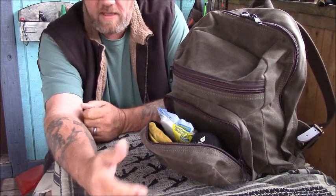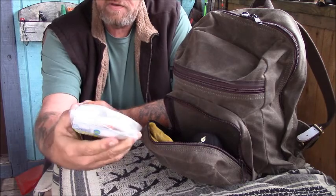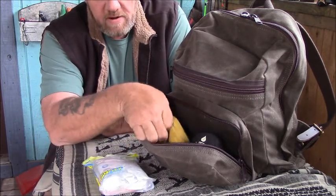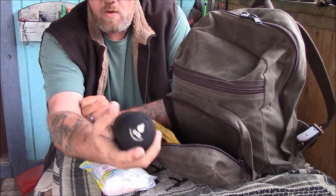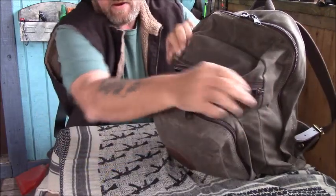It has one compartment right here that is just super easy to get to. Let's do the contents of this one while I have it open. In here is my little first aid kit — it's a pre-packaged thing that I've added some stuff to, and it's in a waterproof bag. I also have a pair of leather gloves and my UCO lantern candle.